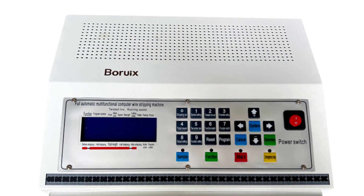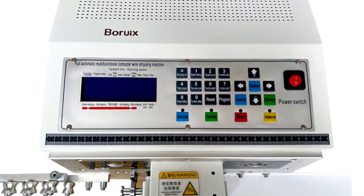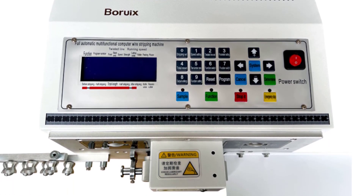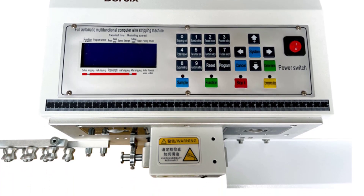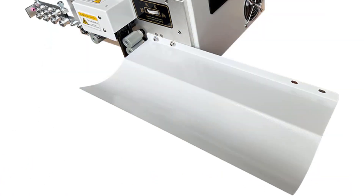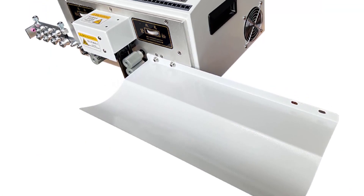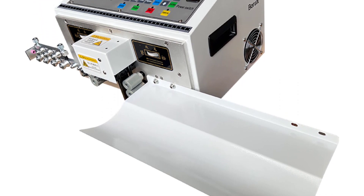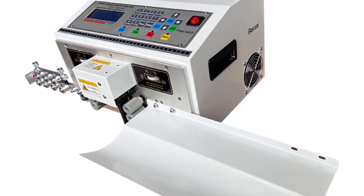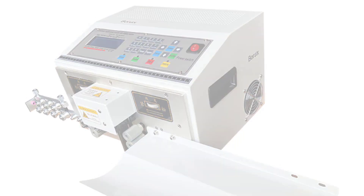When it comes to performance, the Borux Wire Peeling Stripping Cutting Machine truly shines. It handles wires with a cross-sectional area of 2.5 square millimeters with ease, offering precise and consistent results. The wire peeling, stripping, and cutting processes are carried out swiftly and efficiently, saving both time and effort. The machine's controls are intuitive and user-friendly, ensuring seamless operation even for those new to wire processing machines. Thanks for watching this video.